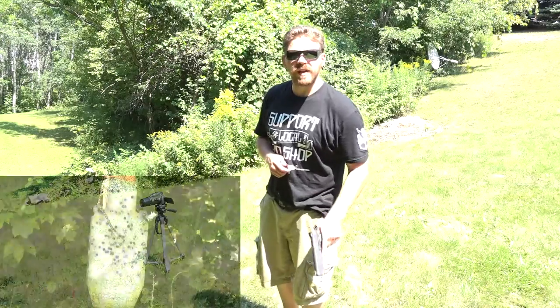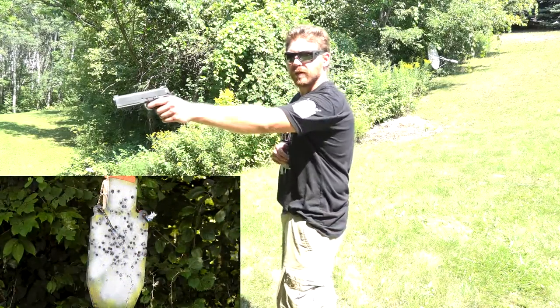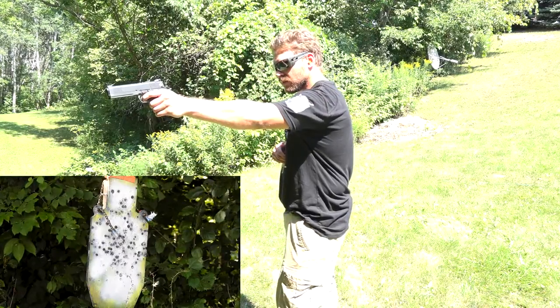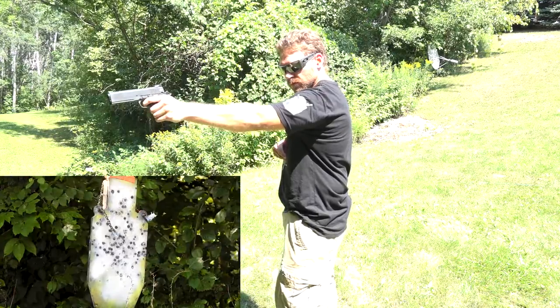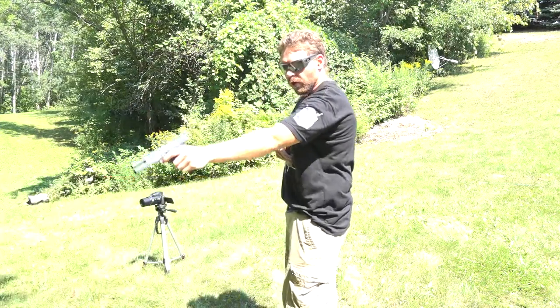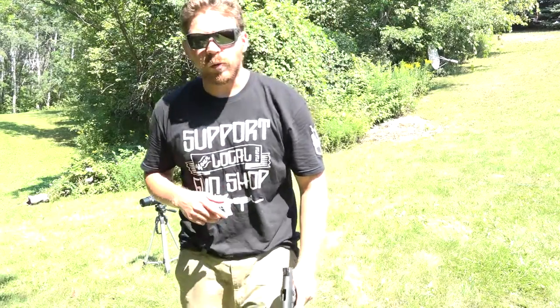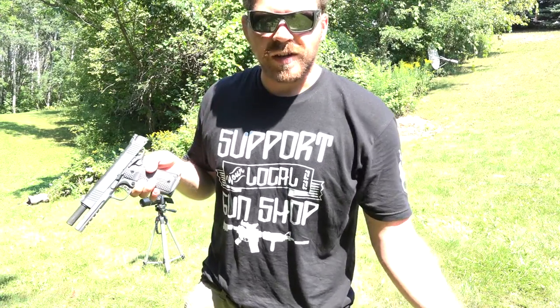Next we're going to do the same thing but with my weak side — my left hand. Three out of four with my weak side; I'm pretty satisfied with that. It's the first time I tried shooting with my weak hand all day, so overall I'm impressed.